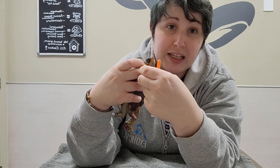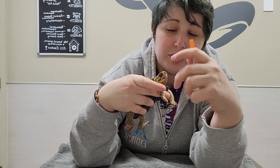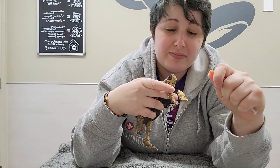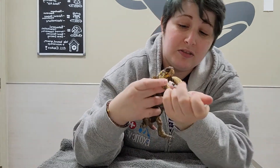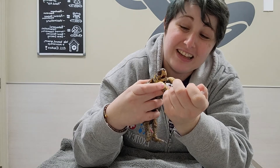Sometimes if they're in their shell, you have to use the meat in their forearm up here if you can pull them out. You can see he's kind of snapping at me, so definitely watch yourself while you're giving the injections to make sure that you don't get nipped.